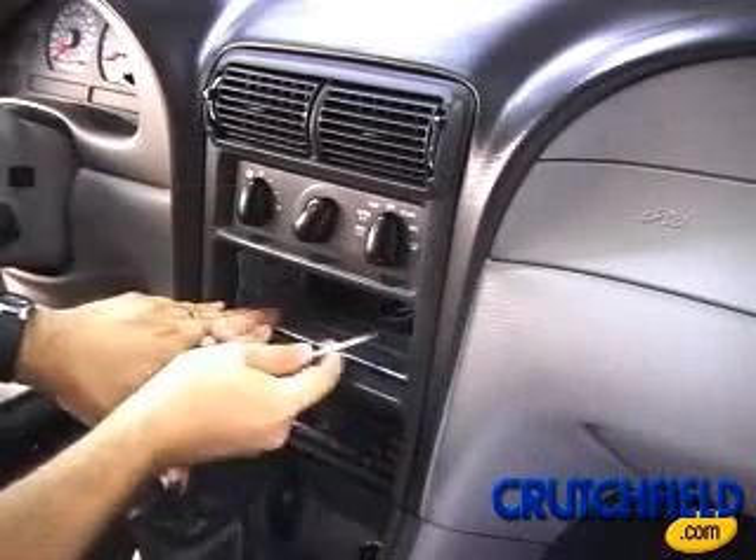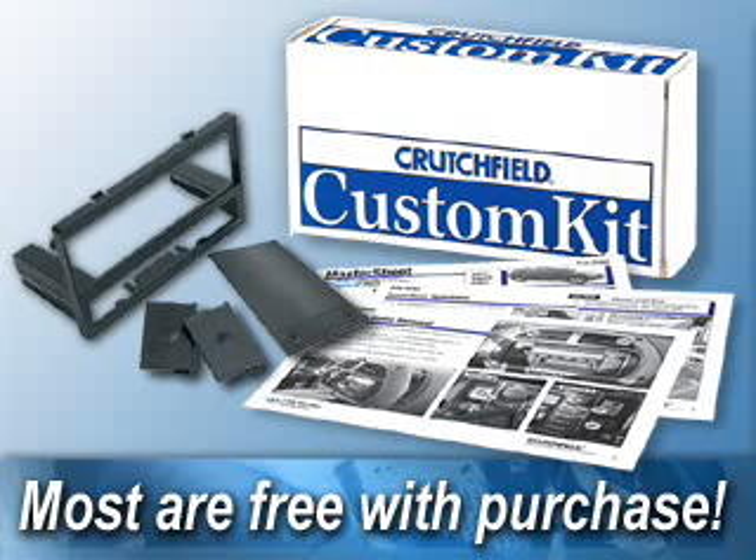For larger dash openings, some vehicles require an installation kit, usually provided by Crutchfield at no additional charge.